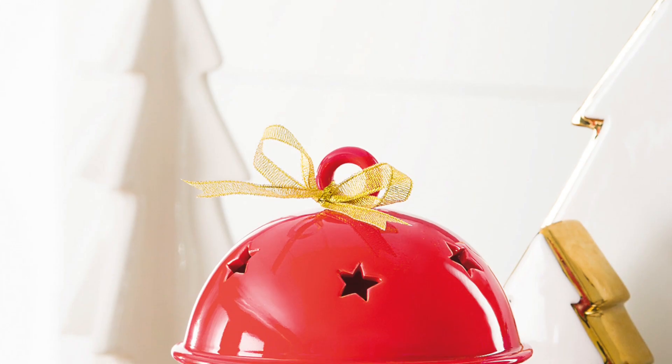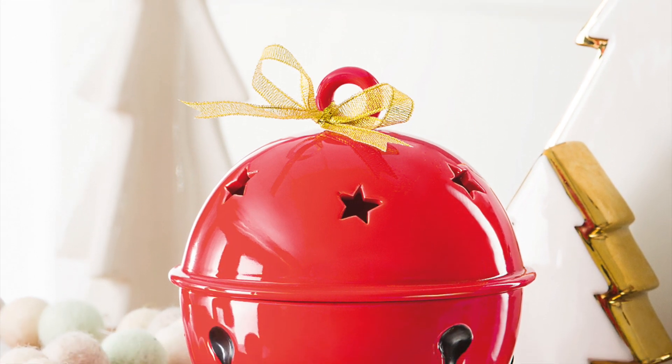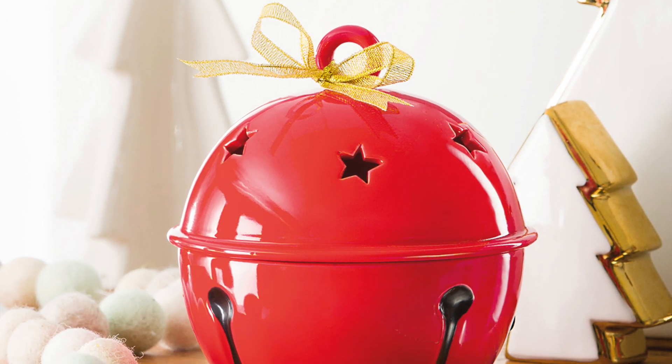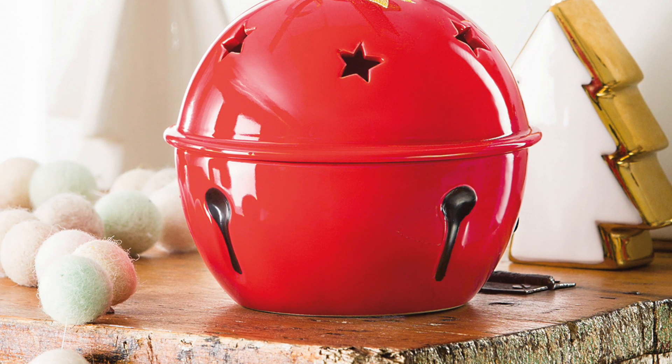We do also have a Sleigh Bell warmer and it's $35. I like it because it has a gold ribbon that you can put on the top. I didn't put it on only because it was very glittery and it was getting everywhere.